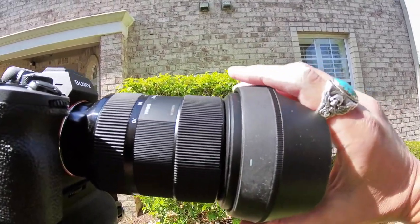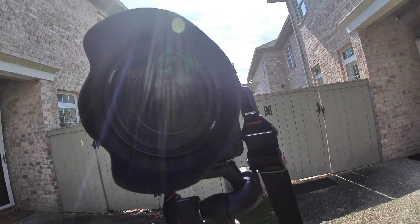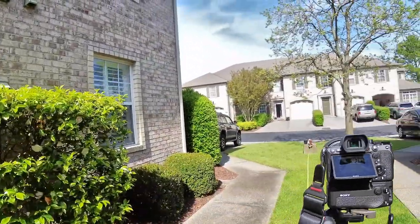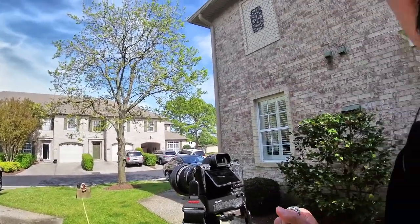Once you get the hood on, it doesn't come off accidentally. It has an 82mm filter thread, which is pretty big — not 95 or 105, but bigger than the usual 72 or 77mm. Keep that in mind when buying filters because 82mm filters are just a tad more expensive.